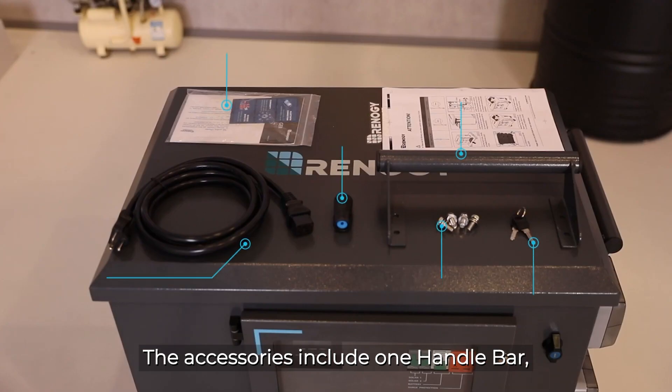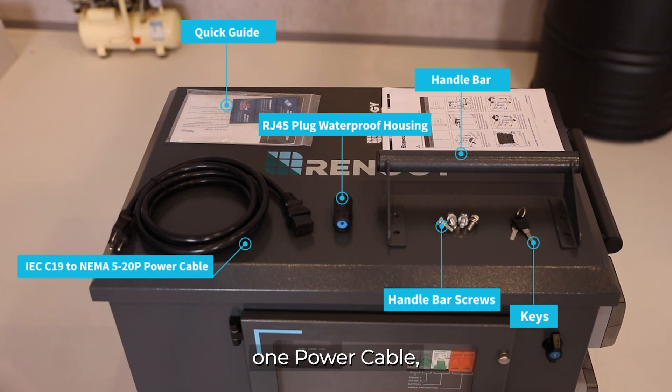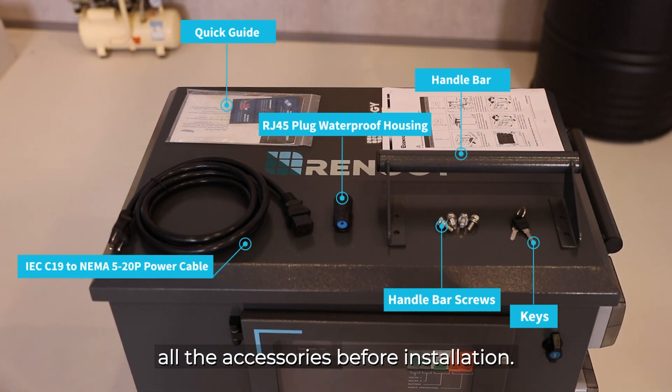The accessories include one handlebar, one RJ45 plug waterproof housing, one power cable, four handlebar screws, and two keys. Please check you have received all the accessories before installation.